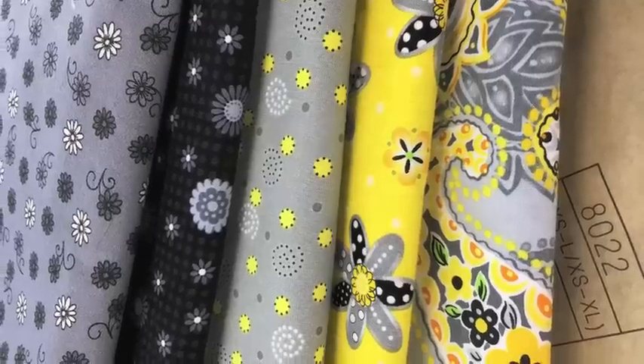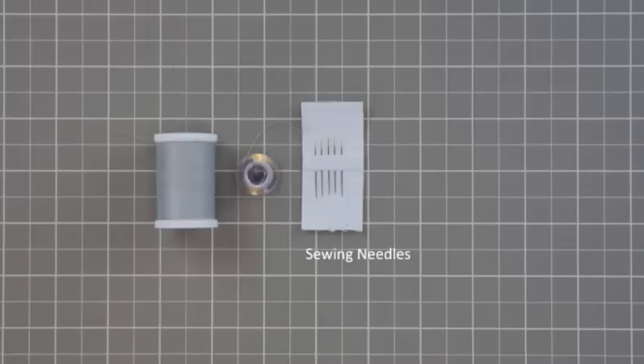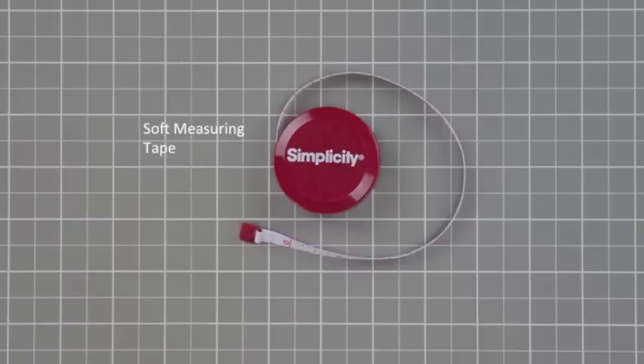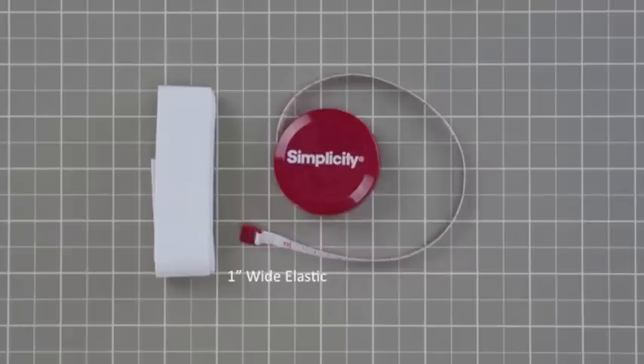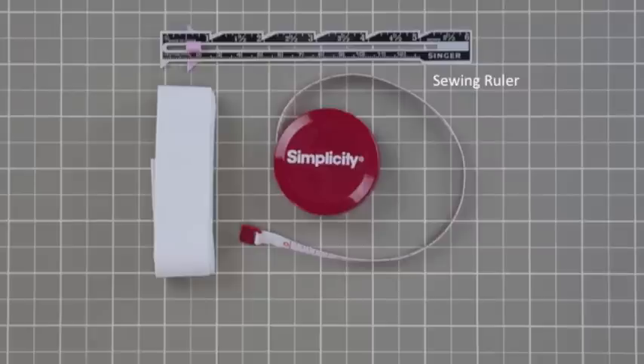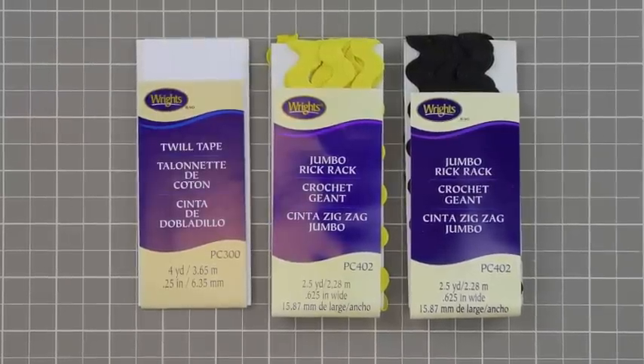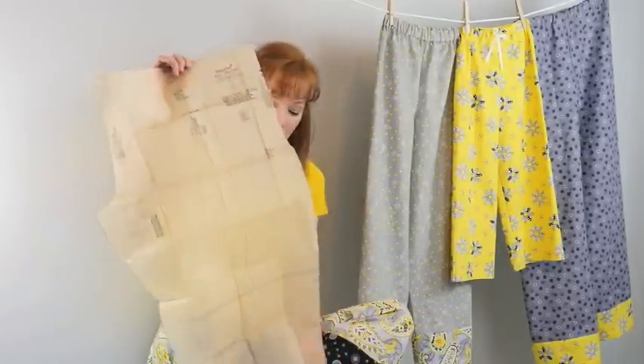Choose your favorite fabric, then get matching thread and make a bobbin. A sewing needle is optional — you can use pins or clips. You will also need a soft measuring tape, one-inch wide elastic (the length of your waist measurement plus one inch), a sewing ruler, good fabric scissors, and twill tape or rick rack for embellishing.